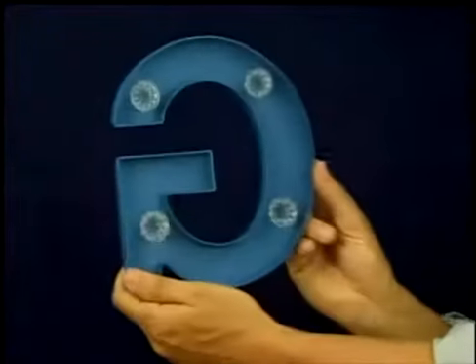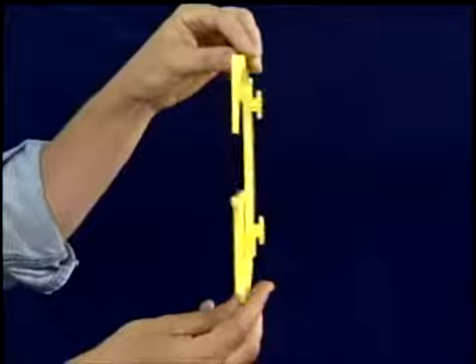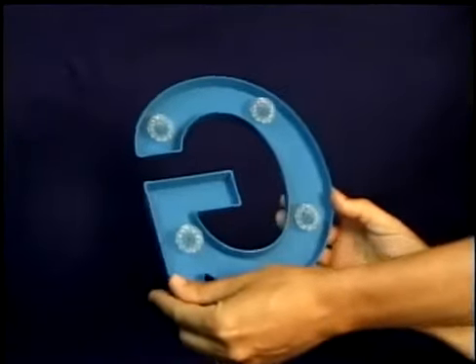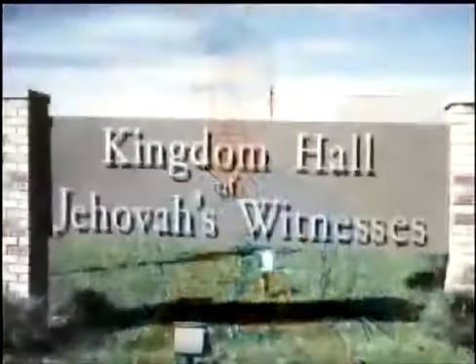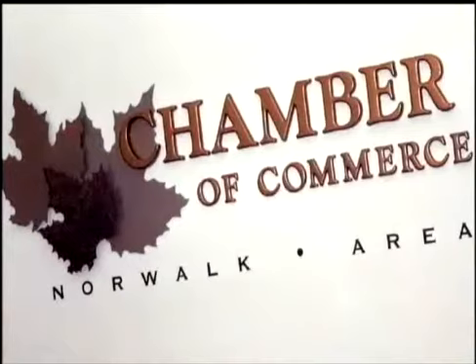Flush pad mounts are available upon request and will extend approximately one-eighth of an inch from the back of the letter. Flush pad is not available on flat acrylic but is available on foam plastic. Adjustable pads are also available for uneven surfaces. Laser cut plastic letters will stand off from the wall. Pad mount is a good option when holes cannot be drilled into the mounting surface.